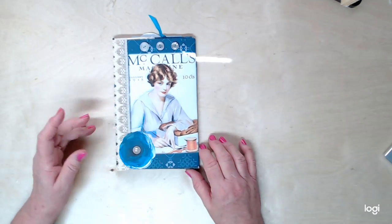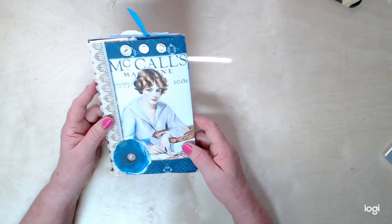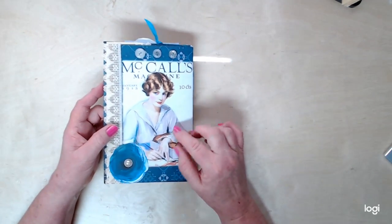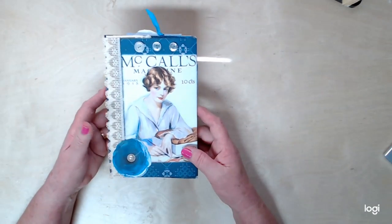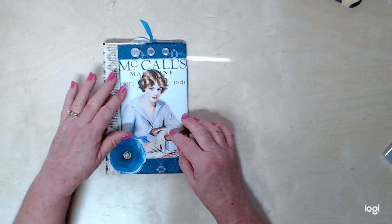Hello and welcome back to my channel. I have got a little flip book that I want to show today. This is a digital — this whole flip book is made with digitals from Studio 28E, and I will put that link below.